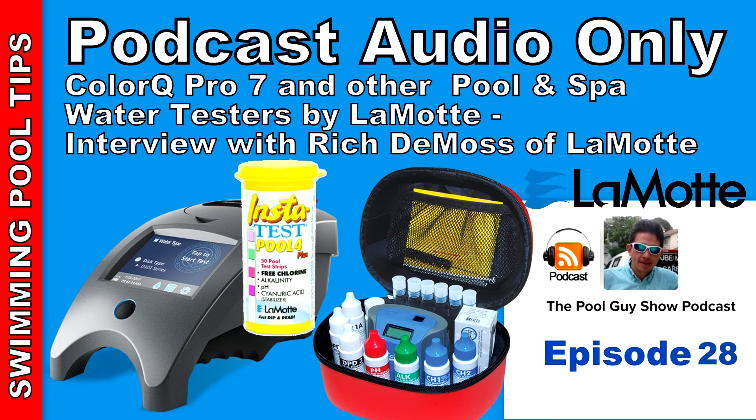I also used their test strips on my route and I really liked the waterproof pop-top — it makes getting them out and doing the reading very easy when you're out in the field. Whether you're a pool service professional or a homeowner, the bottom line is you need a good, accurate test kit to test the water factors every week to make sure the pool is safe to swim in and the water is balanced. Definitely check out the ColorQ Pro 7 and the other products by LaMotte at www.lamotte.com — click on the pool and spa product section.